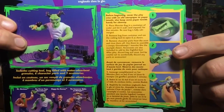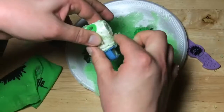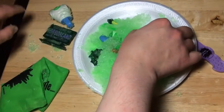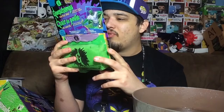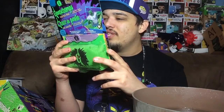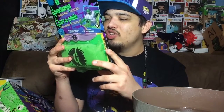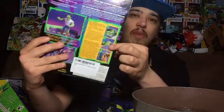Step two: remove the bag from the container and use the cutting tool to open it as shown. Step three: remove character parts from the ooze and rinse them off, then use them to assemble the creepy Goosebumps monster. Accessories are also included. After play, discard the bag of ooze but be careful not to accidentally discard any parts or accessories.